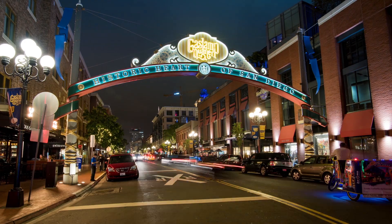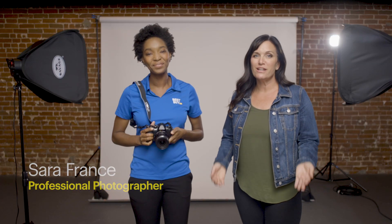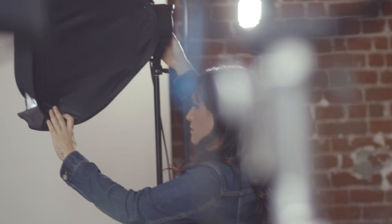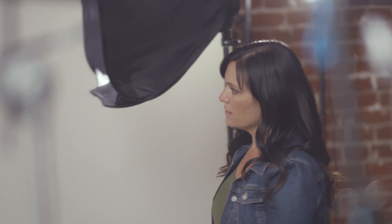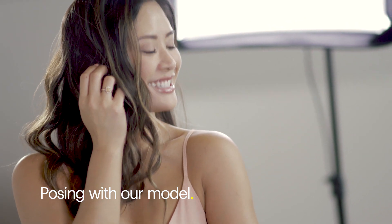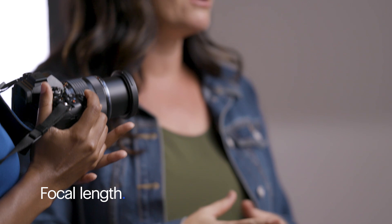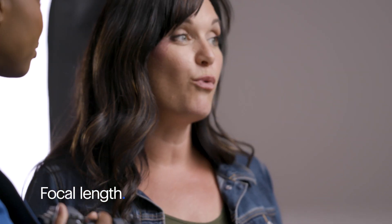I'm super excited to be here in San Diego with an amazing portrait photographer, Sarah France. Today we're going to go into three things: lighting and background — I'm going to show you what to do with these soft boxes that create really soft, beautiful light and a neutral background for classic portraits. We're also going to go into posing with our model. And lastly, we're going to focus on focal length. We have a zoom lens, and I want to show you how to create a variety of portraits with one lens.